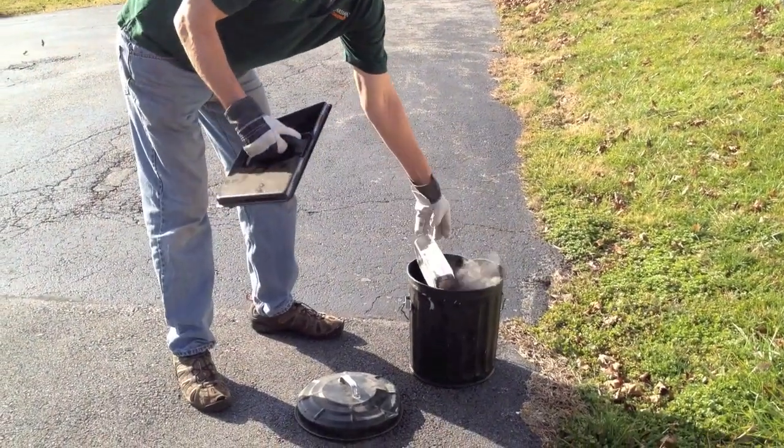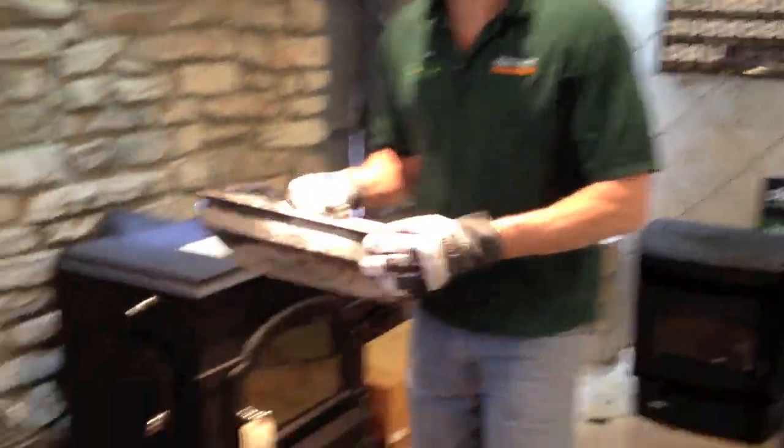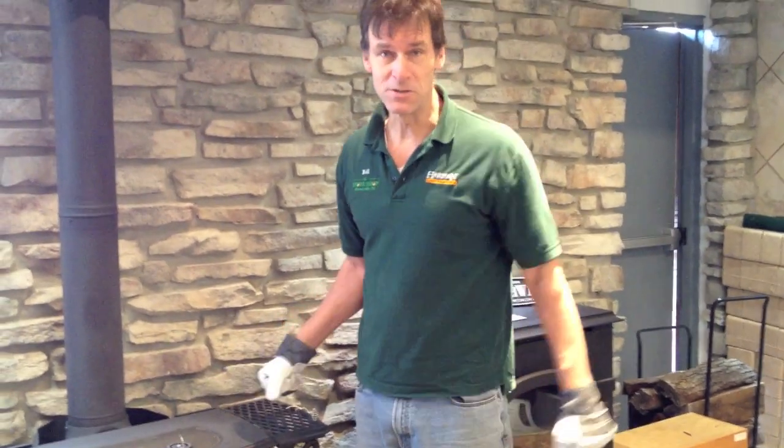Dispose of the ashes in a metal container. We dump the ashes in the metal container, then go back to the stove, open up the door, and put the stove back in order. This is Bill the fireplace expert — I just showed you how to take ashes out of your Encore stove.